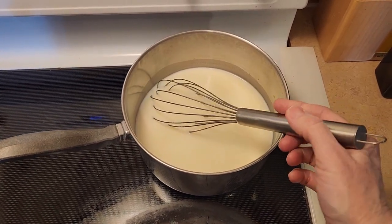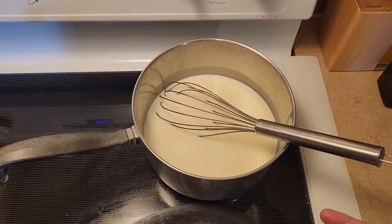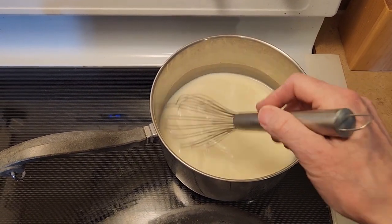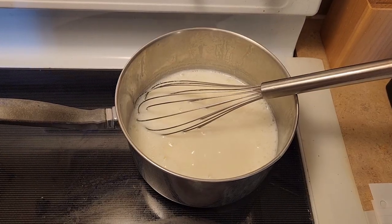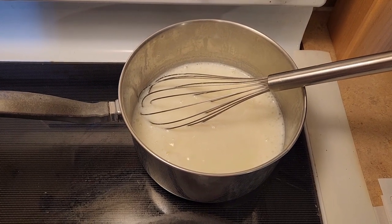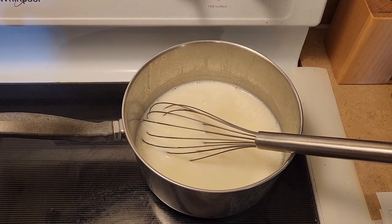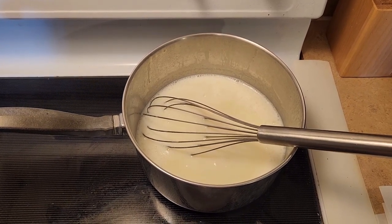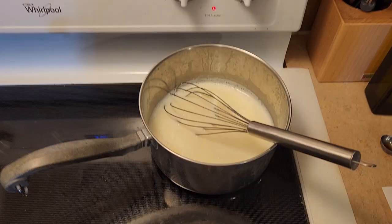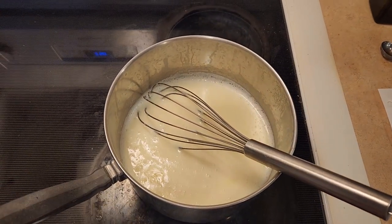Now that the sugar and salt have been added, we are going to heat this mixture on medium heat and whisk constantly until it comes to a simmer. The mixture is starting to boil now — we need to set a timer for two to three minutes. While it's boiling, you need to be stirring constantly for those two to three minutes. Now that it's been three minutes, take it off the burner and turn off the heat.